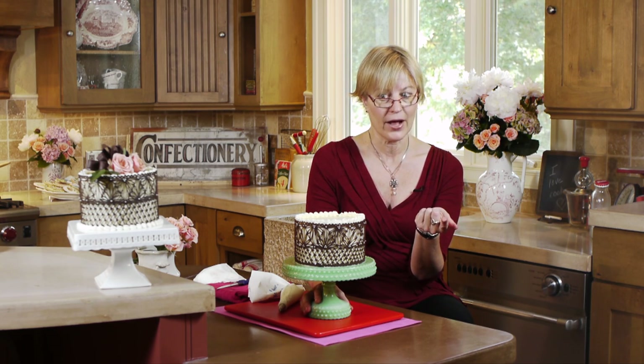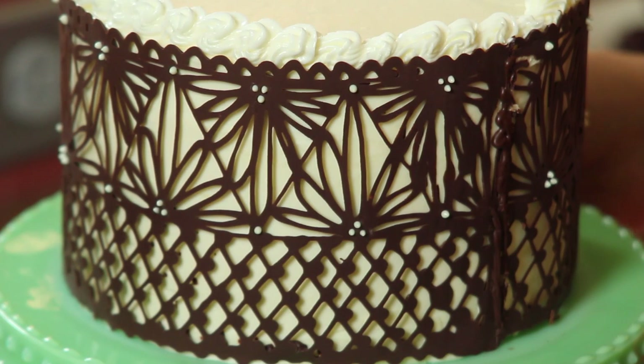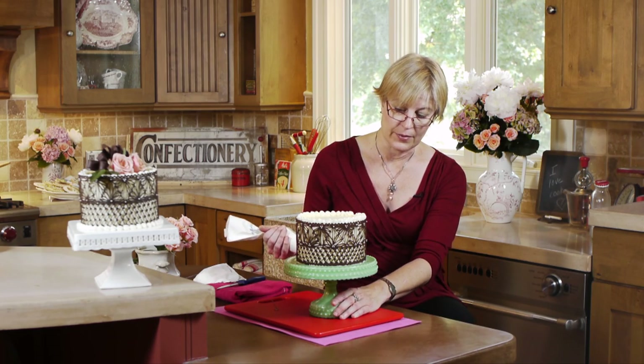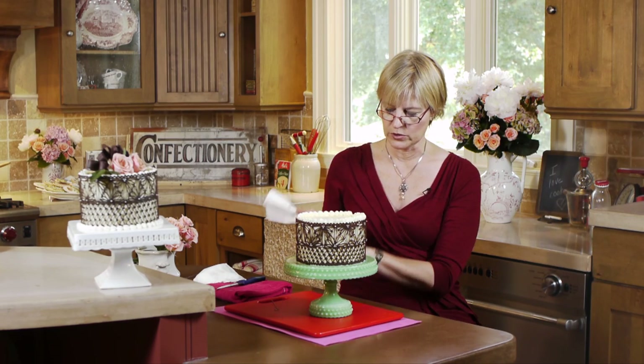We've done all the basic elements of the chocolate wrap. Important things to remember: draw your template out in advance and make sure it fits around the cake. Do not temper the chocolate, or it will set up too quickly and you won't be able to wrap it. Set it up just partially — the chocolate should still be pliable but not brittle, yet it shouldn't be runny or you'll have a challenge getting it up on the cake. With this one, the chocolate did get a little runny and the parchment was flopping a bit more — it could have been a little more set up. Those are the three key watch-outs with chocolate lace.